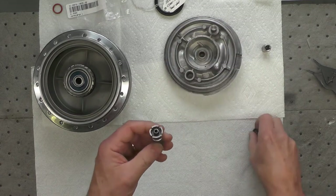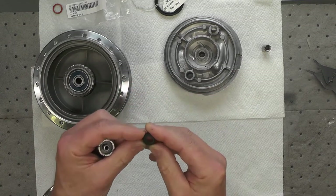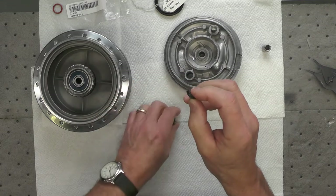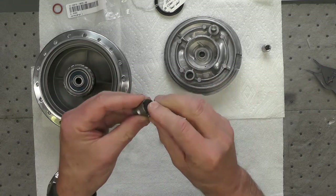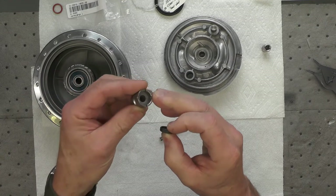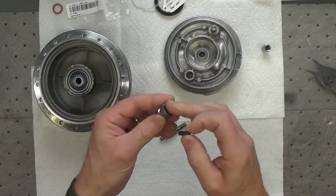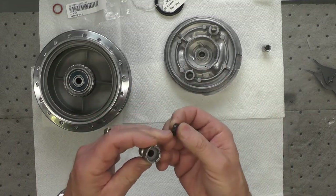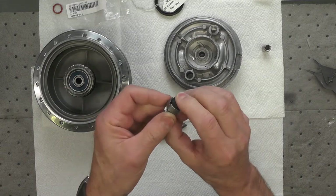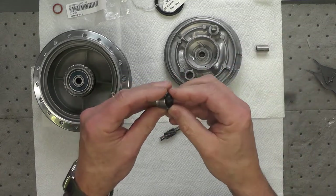First thing I'm going to do is take the new seal. This is the seal I had to track down the correct part number for, because Yamaha had the original listed incorrectly. I'm going to press that seal into the little cup right there first. I'll begin by applying a little grease to the edge of the seal, and then either use my fingers or, if I have to, a socket. I think I can get it in with my fingers, but we'll see.